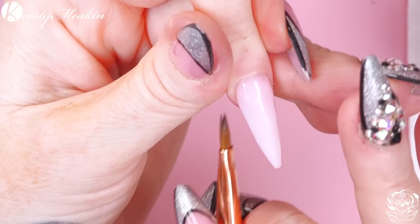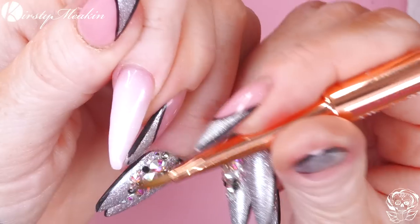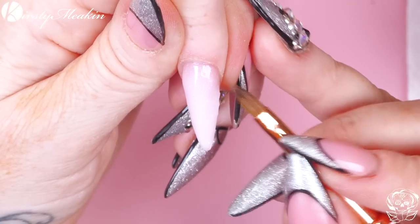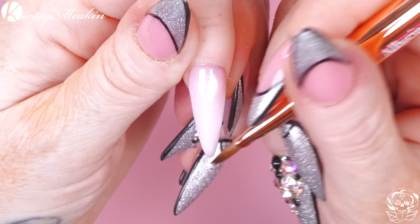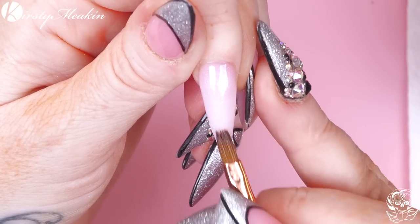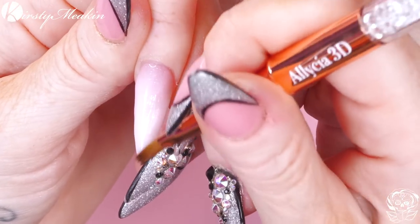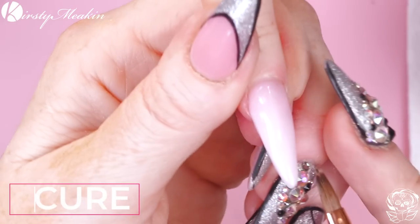It's similar to acrylic but it really isn't the same. You get a lot of strength from it. It's similar to gel in the way that you actually cure it in the lamp, but with acrylic it would have set on its own. Whereas this does not set on its own — you need the lamp for it to set.